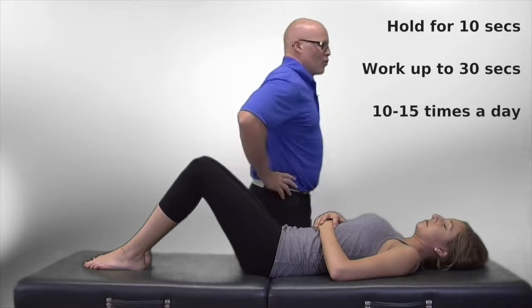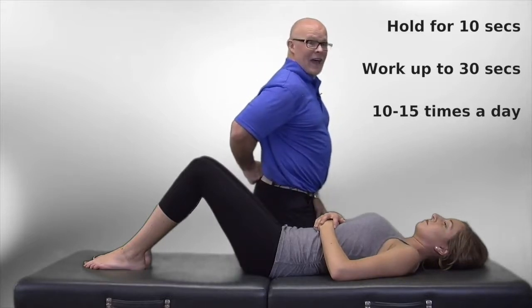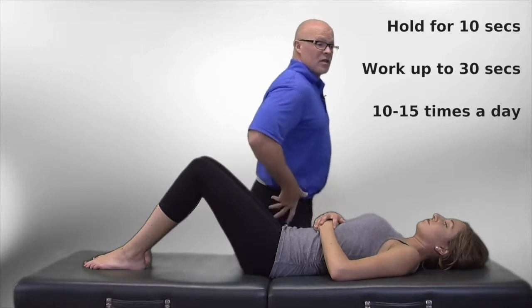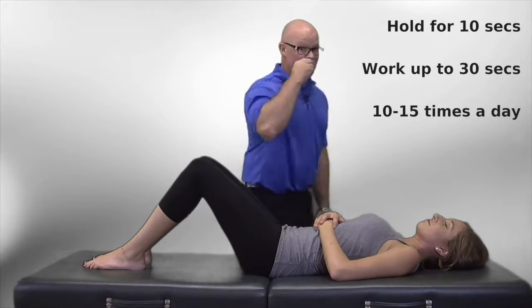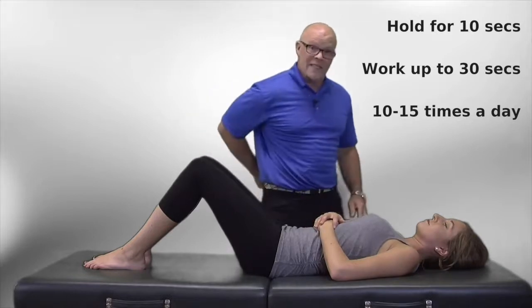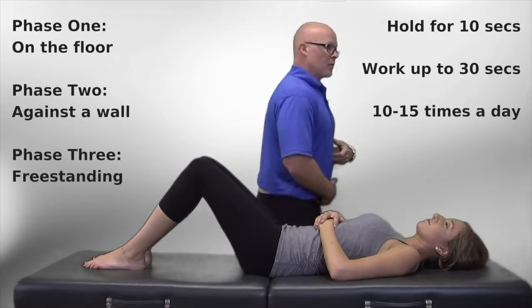This one here is your pelvic tilt. It's really important because a lot of people have a really intense curve in their low back, and when you have that, you lose the ability to pelvic tilt back, flatten your spine, tilt the pelvis up, and take a lot of pressure off the joints in the back — they're called facet joints.